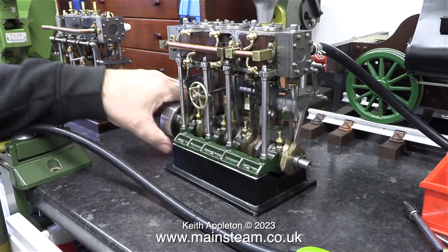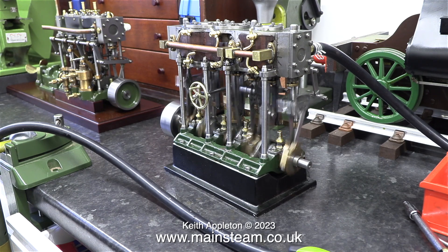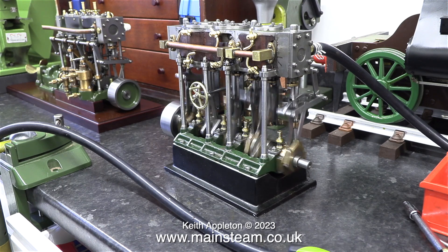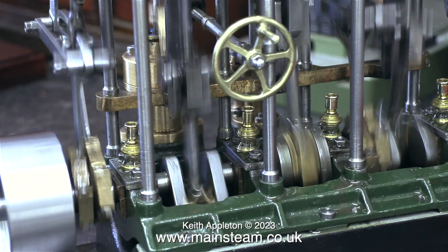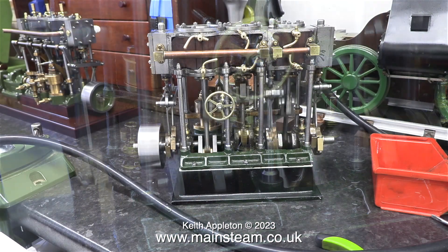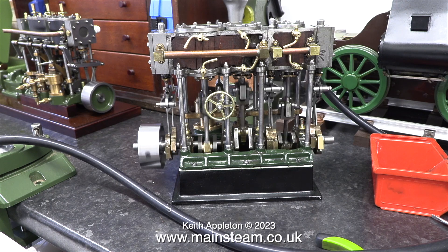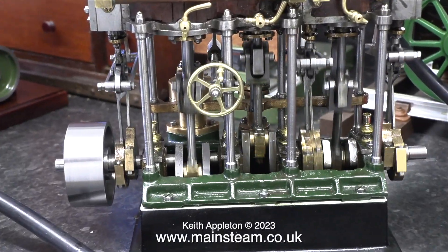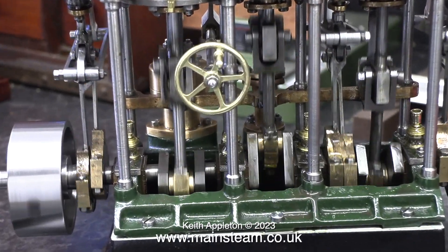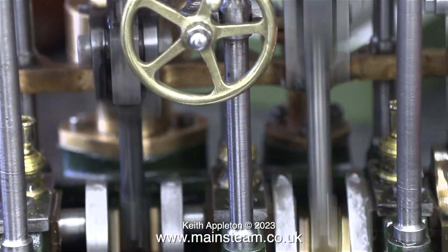In the background you can clearly see the other triple expansion engine that I have, built by Ronnie Mall, which runs very well in both directions. There is quite a way to go yet. I haven't given up on these eccentric sheaves — I'm going to mess about with them off camera, because it's really difficult to do this job when I have to look at the camera all the time. At this moment I'm getting ready to make four more individually adjustable eccentric sheaves.